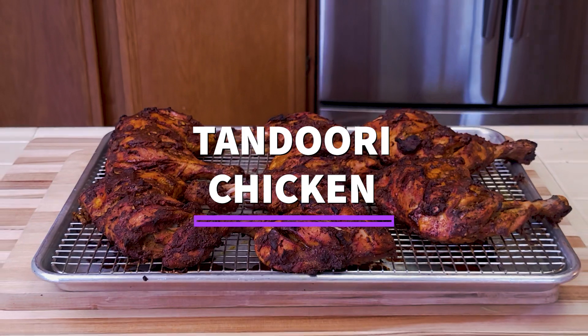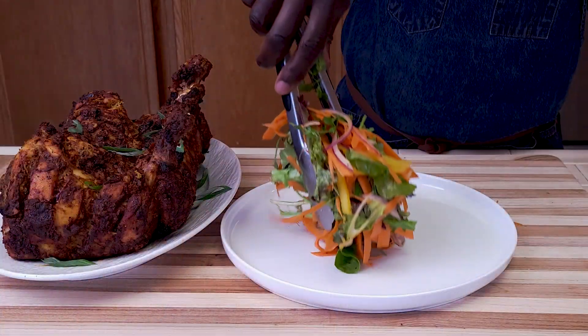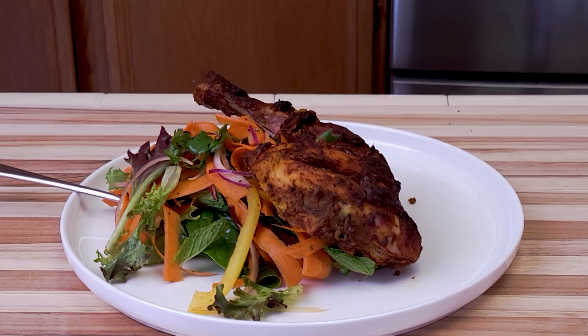You do not need to have a tandoori oven to enjoy this crispy and juicy oven-baked tandoori chicken. Hey friends, Chef Wainaina here. This simple tandoori chicken is easy to make at home.